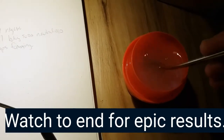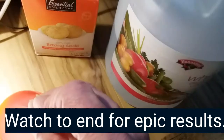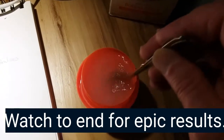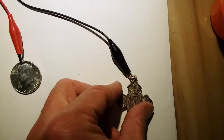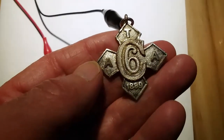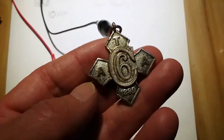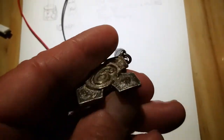Good evening, friends. Paul here. I'm mixing up a mixture of white vinegar and baking soda with about one-third water to make an electroplating solution to silver plate this 1889 British Army six-month sobriety medal issued to British Army troops in India.